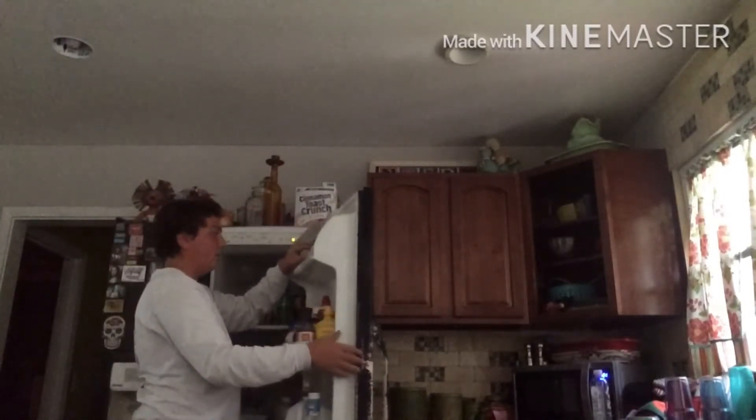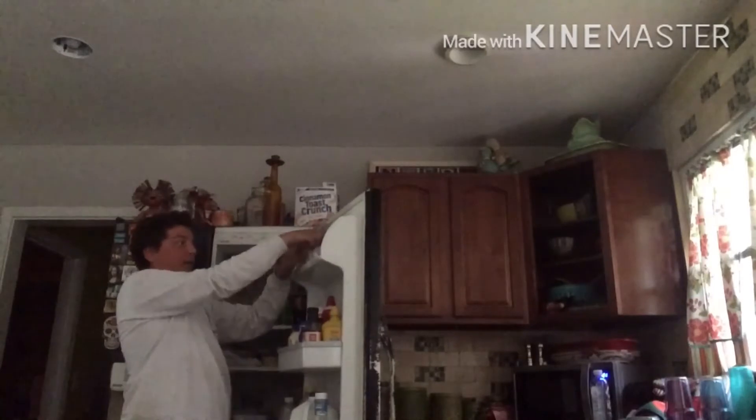Then you're going to need one egg. Just one. Actually, just half an egg. That's it.